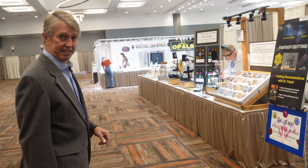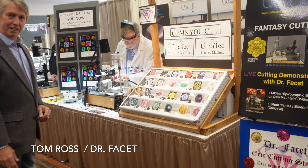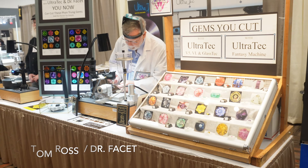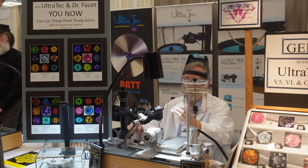Here we have Dr. Fassett, Tom Ross. He's busy performing an operation — he's applying oil to a plated bit, and he's going to be working his magic.